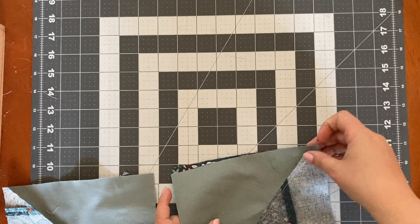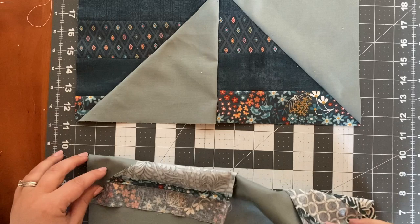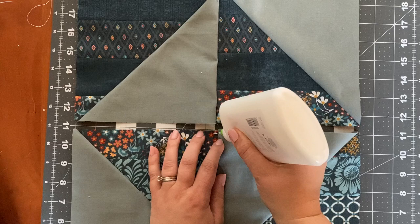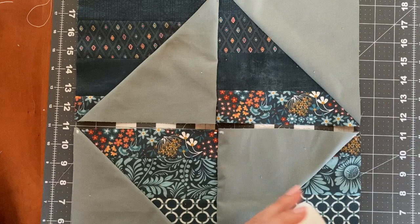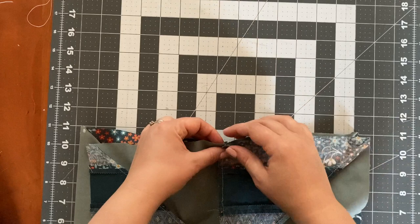I'll repeat that with the second set of blocks, aligning those edges as before, and sew both of these seams. I've pressed to the side again because those edges are glued down. Here's where I think the glue is going to be particularly helpful: I'd like these points in the middle of the block to align, so I'm just going to do a couple dots of glue in the middle and on each outer edge. Because I'm using the glue, I'm not going to use any pins on those points — I'll just flip this over and use my fingers to nestle these seams up against each other.